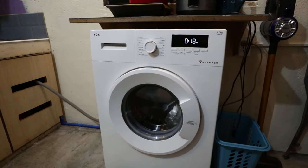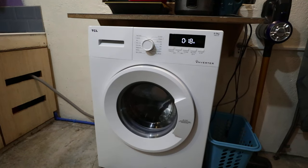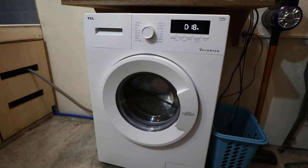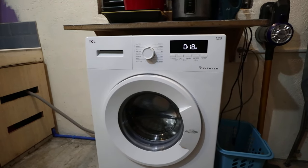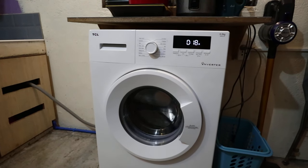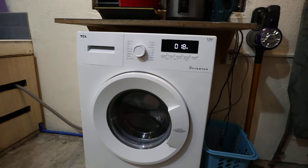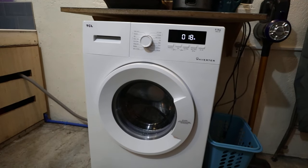Upon starting the machine, the tub will be filled with water. However, what's unusual is that with a front load it shouldn't fill that much, but this one doesn't stop filling the tub with water. You will see later it fills more than half its capacity. I researched this issue on Google and it said something about the pressure switch being disconnected. What the pressure switch does is it commands the washing machine when to stop adding water, so since it's disconnected, it doesn't know when to stop.